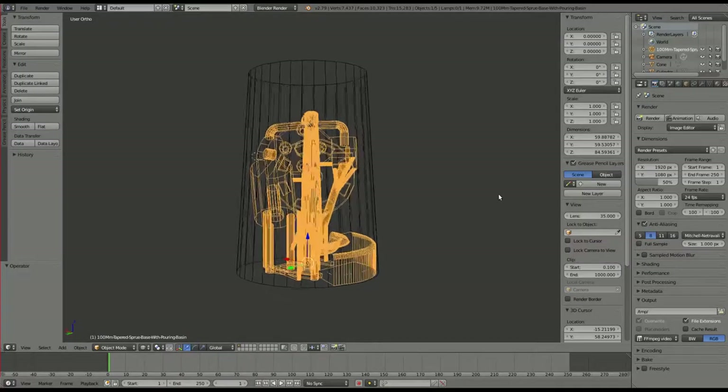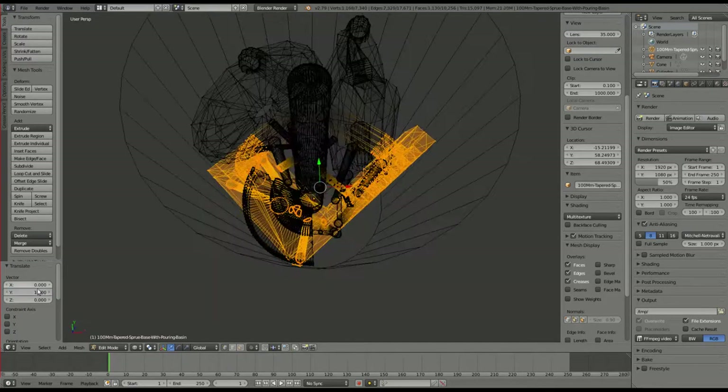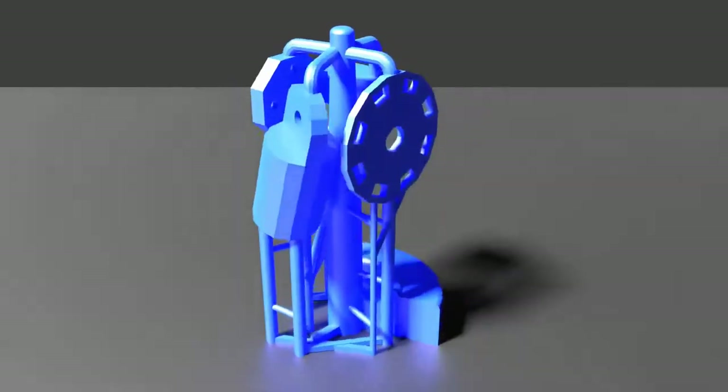It appears there may not have been enough pressure in the sprue to fill the voids with molten aluminum. That should be easy enough to fix — I simply lengthen the sprue and tighten the spacing on the parts to fit in the cup.